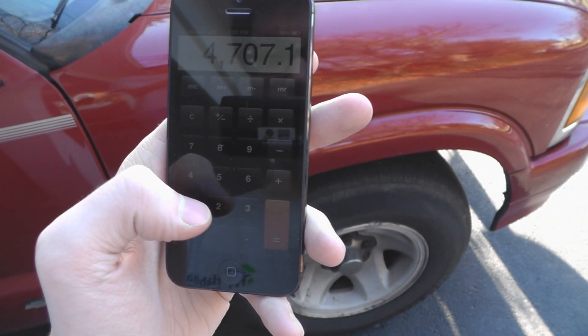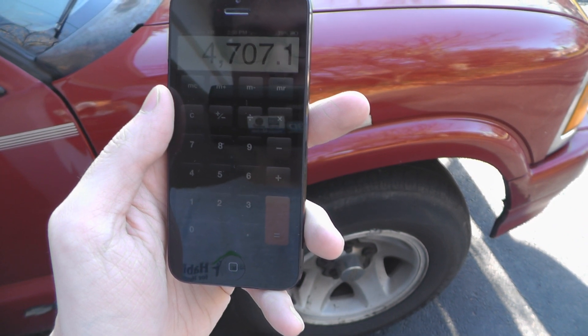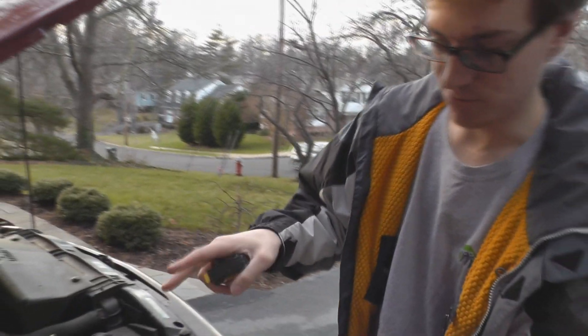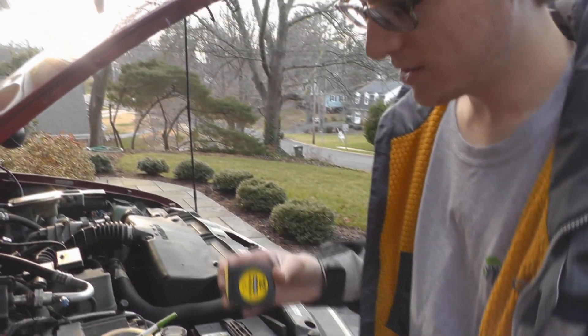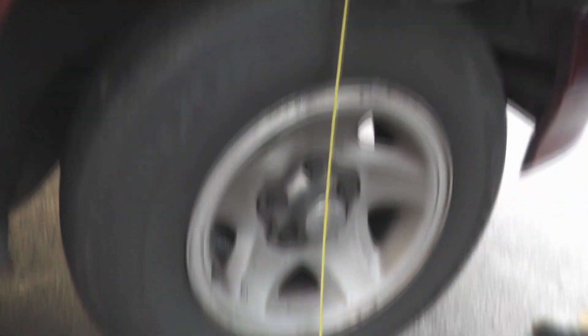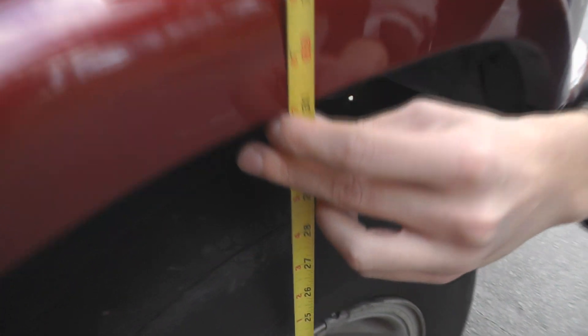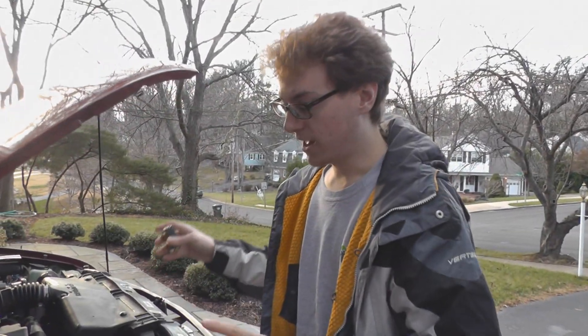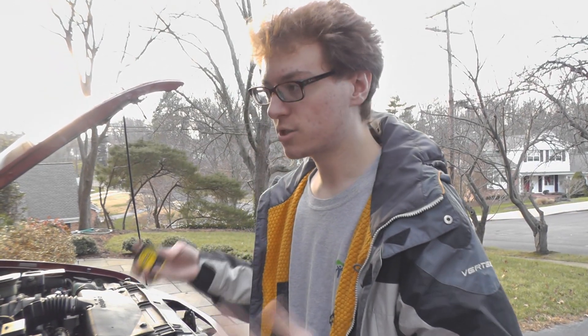According to my measurements, the vehicle weighs 4,707.1 pounds, which I think is actually a gross overestimation. So even though the weight experiment didn't really work out so well, there is something I know I can do, which is measure the ride height. I'm just going to measure from the ground up to here, and it's pretty much exactly 31 inches. I'm taking this measurement because I'm adding a lot of weight in batteries, and if the vehicle sits any lower than it does now, I might need to do some suspension modifications.